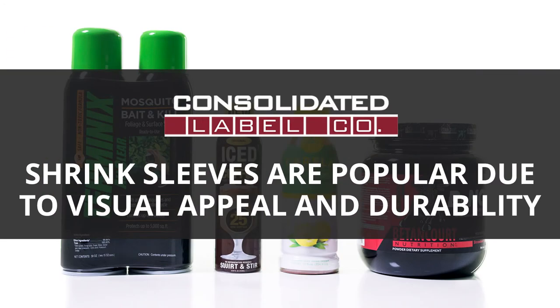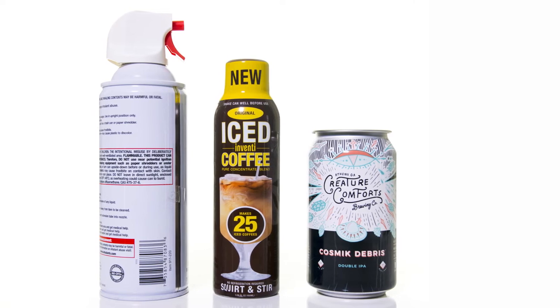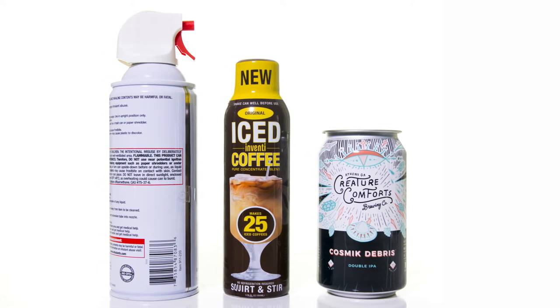Shrink sleeves are popular in a variety of markets like food, beverage, beauty, and household because of their visual appeal and durability. They also work with unique container types as well as standard bottles, jars, and, you guessed it, cans.